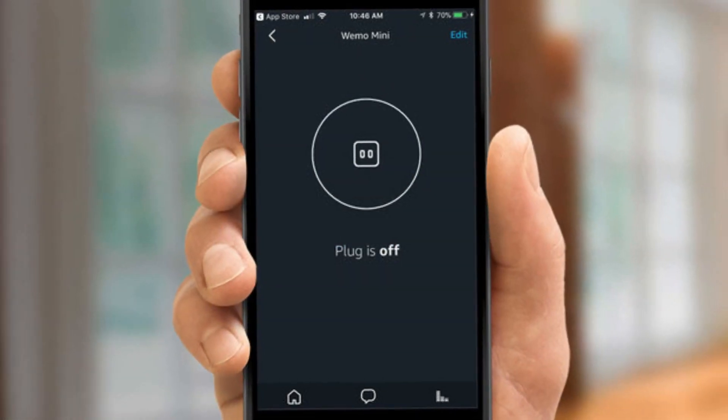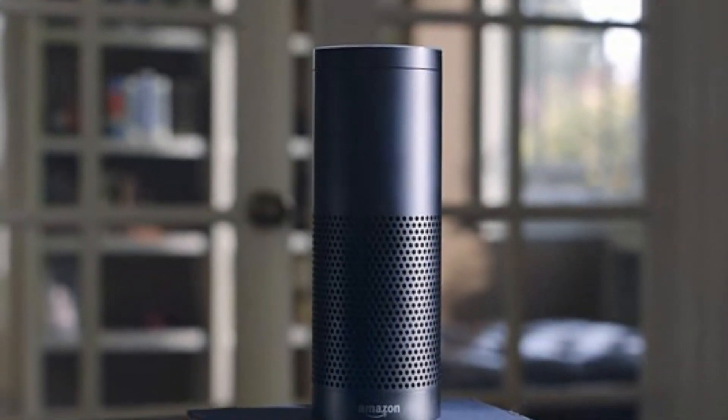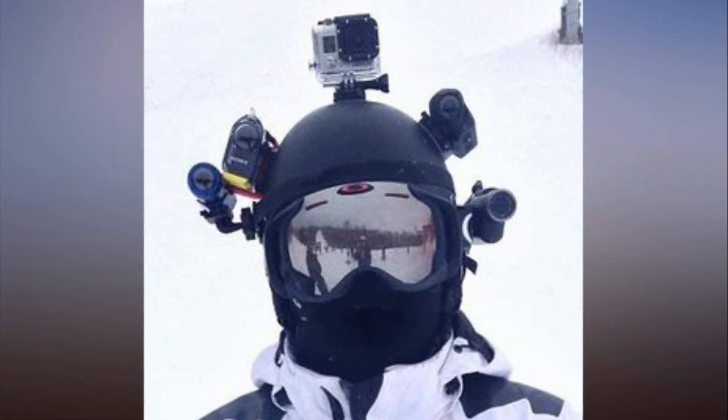Step 4: Connect to the WeMo device's Wi-Fi signal. In this example, we're using an iPhone, so you would go to Settings > Wi-Fi.